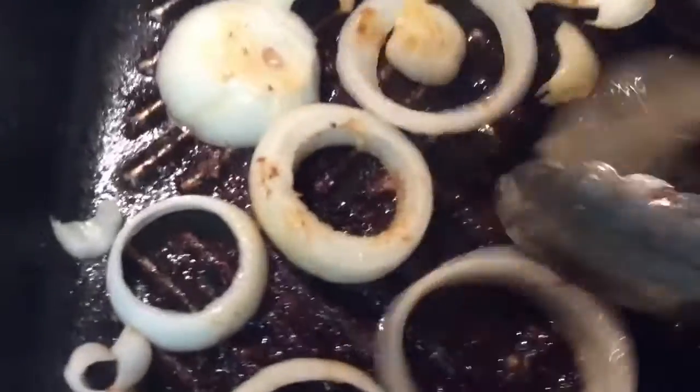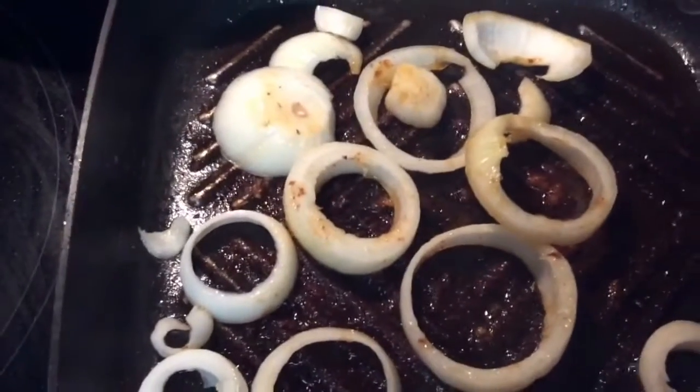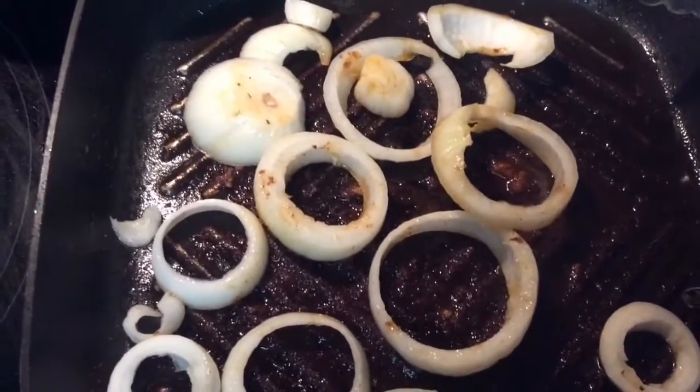I'll put some flour in here in a few minutes and then I'll put my steak back in there. I'll bring you back and talk to you in just a bit.